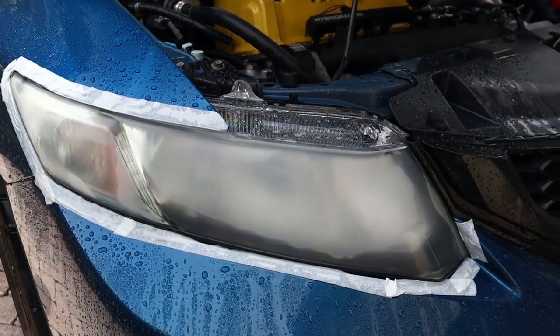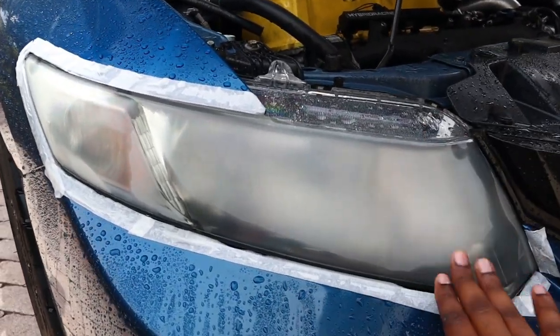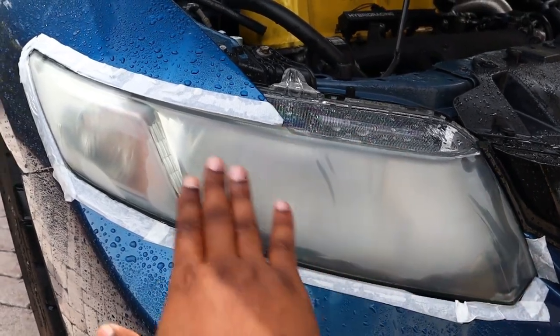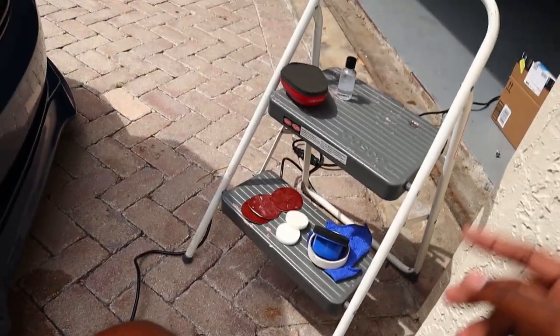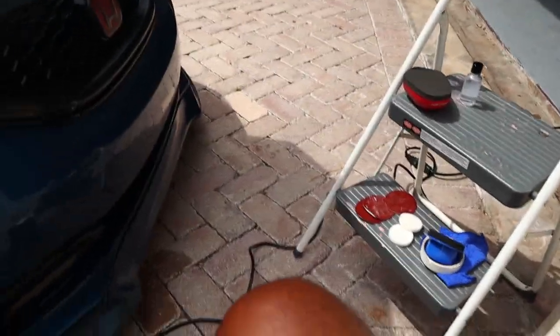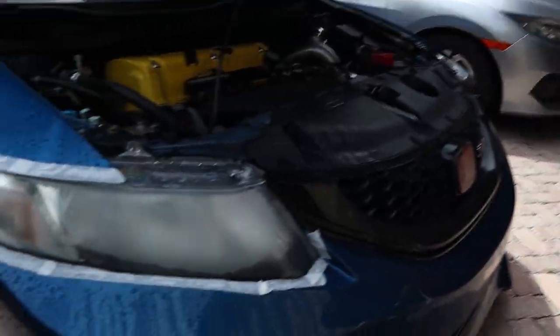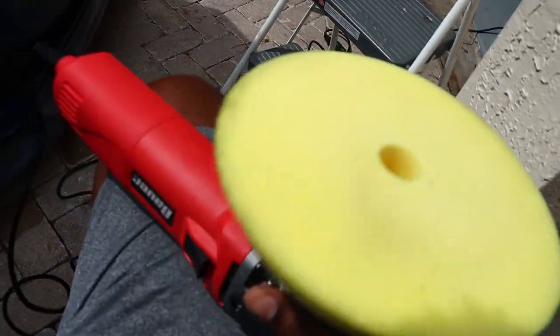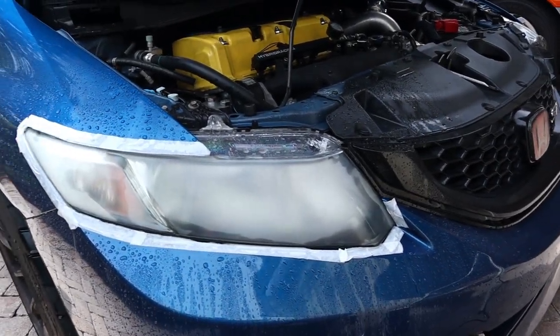This is what it looks like after you finish sanding — completely dry and very very smooth. One thing I noticed is that they forgot to send the polish paste in the kit, but that's okay because I have my own. What I'm gonna use is Meguiar's Ultimate Polish, just put a little bit on and get to polishing. Let's see how it turns out.